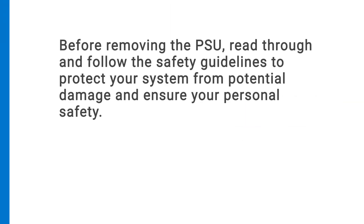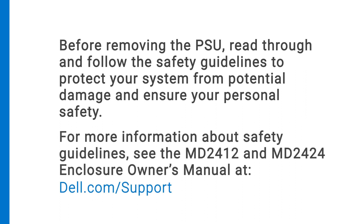Before removing the PSU, read through and follow the safety guidelines to protect your system from potential damage and ensure your personal safety. For more information about safety guidelines, see the MD2412 and MD2424 Enclosure Owners Manual at dell.com/support.